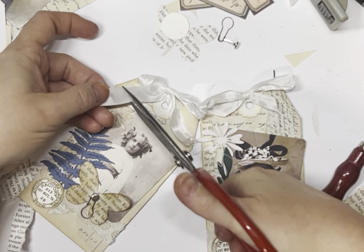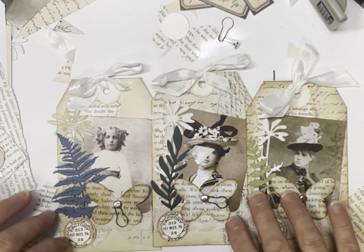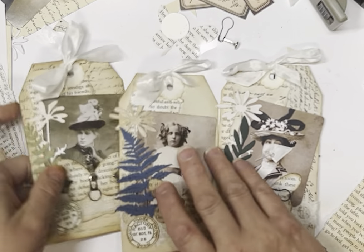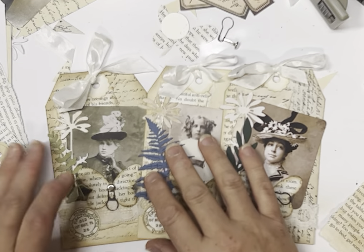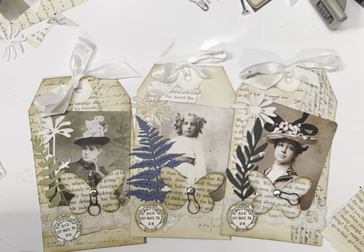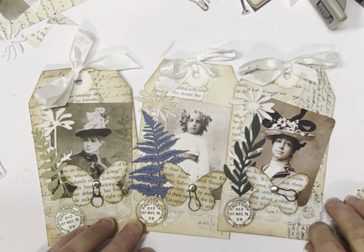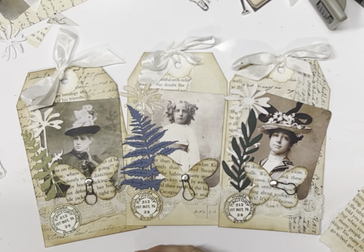There we go guys — three different looks using three different backgrounds! You can always put a little label up there, some wording down the bottom, and add extra stuff if you wish. I just wanted to show you the basic concept and how different backgrounds give you a different effect — change it up with a bit of colour and have a go and see what you come up with. Thanks guys — I hope you got something out of today's video and got inspired. I love using photos; I don't do enough of it, so watch this space. Please subscribe to my channel — I look forward to seeing you on the next video. Thanks guys and have a great day!